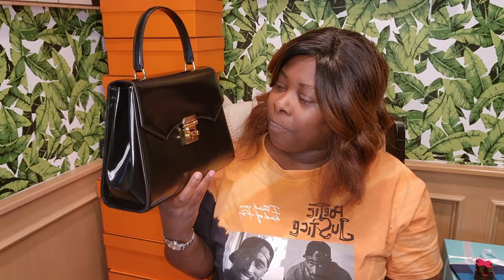I recently got a dream bag, and I purchased this before I got that bag, so I'm thinking do I send this back because I'm probably never going to reach for it? But now that it's here in person, this is beautiful — I don't know if I could send it back. I had been searching for this on the resale market and couldn't find it, and for months it was not in stock on the site.